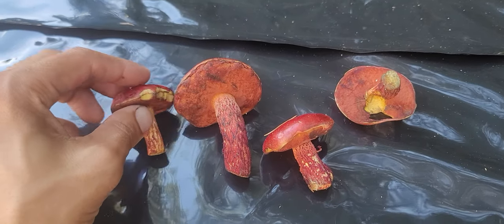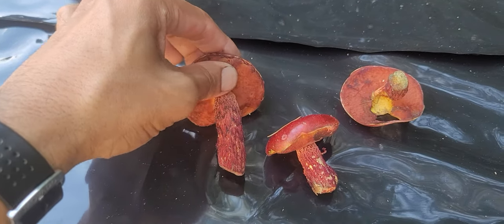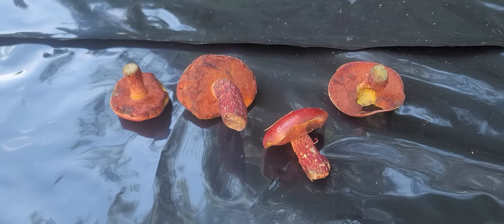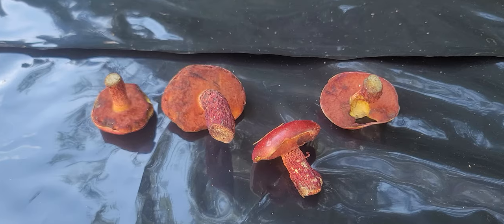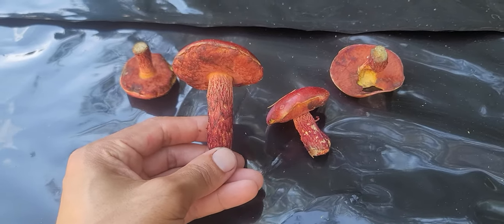Some other things to look for: this yellow margin you can see right there, and that bruises blue. In the bolete category, bruising blue and red pores are usually indicators that the species is not edible, but there are always exceptions to the rule.